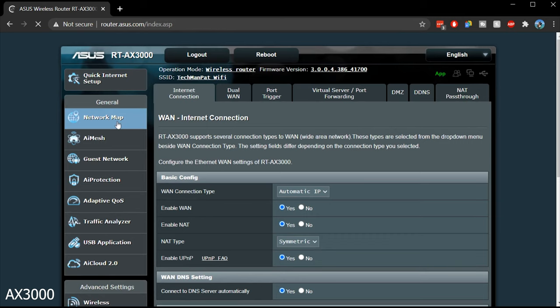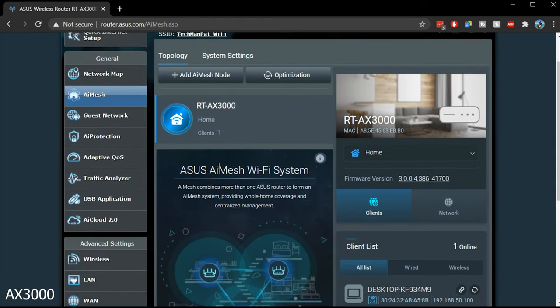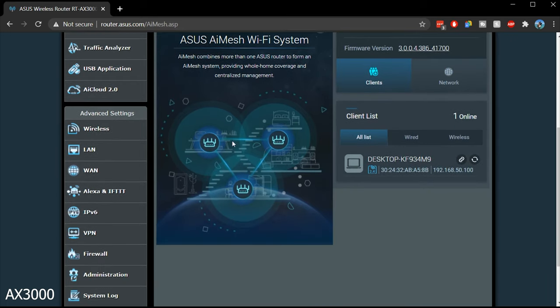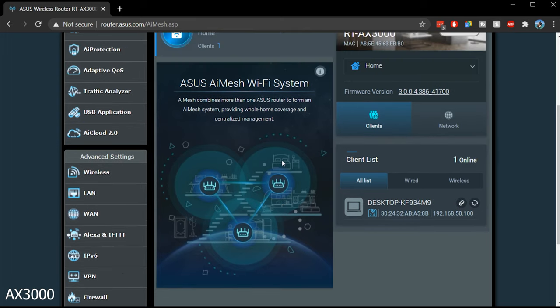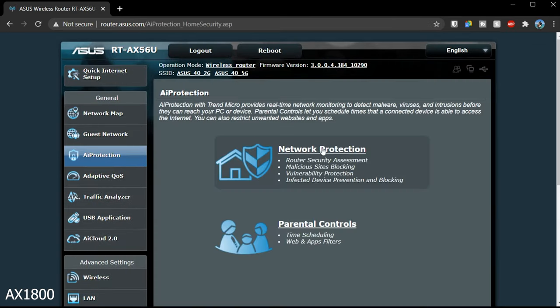Both devices have really cool features, but one feature the AX3000 has that the AX1800 doesn't — at least until a firmware update enables it — is AI Mesh. This allows you to connect multiple devices into a mesh network called ASUS AI Mesh. It's one of those features you don't fully realize you need until your home is too large to be covered by just one router. Instead of buying separate mesh devices to extend Wi-Fi, with AI Mesh you can connect other ASUS mesh devices directly and they'll all interconnect into one network.